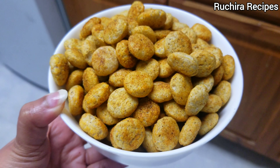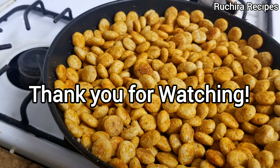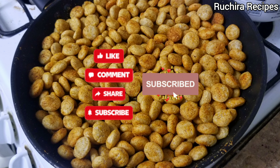For more quick and easy snack recipes, click on the links. Thank you for watching Ruchira Recipes. Don't forget to like, share, subscribe, and comment.